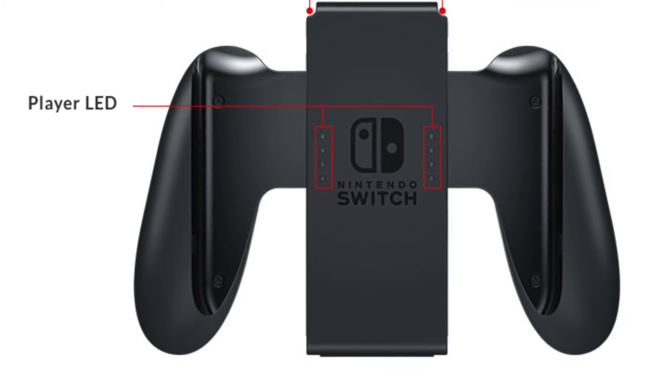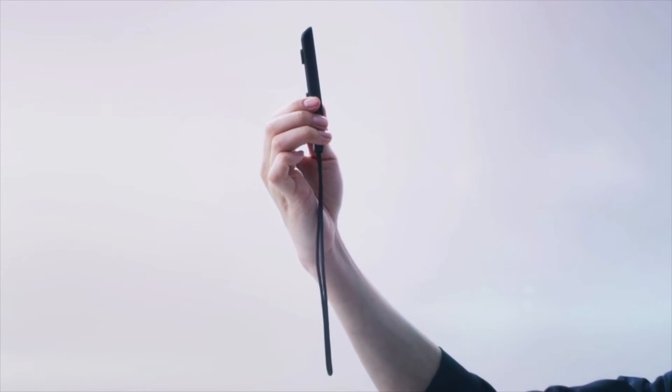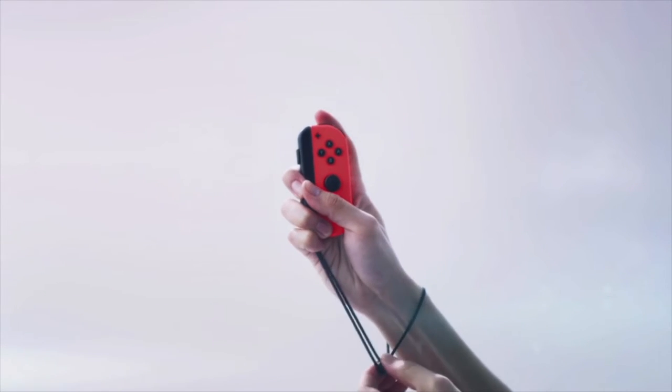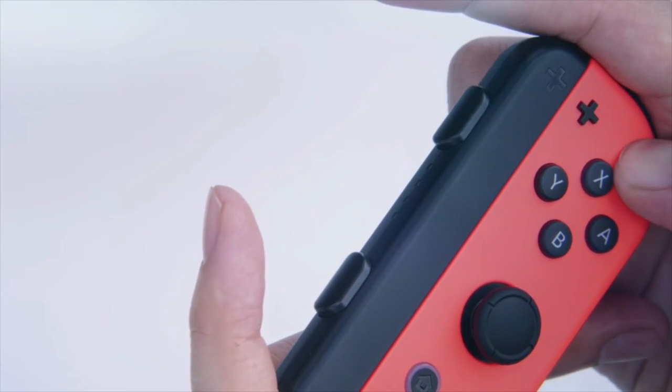Moving on to the Joy-Con grip — there are LEDs on it and not much else on the back. The Joy-Con grip itself is more of an addition to make the Joy-Cons feel more comfortable, because the shoulder buttons are on the inside of the Joy-Cons. Attaching the grip makes the design more ergonomic. That's essentially what the Joy-Con attachment — or Joy-Con straps — function as.